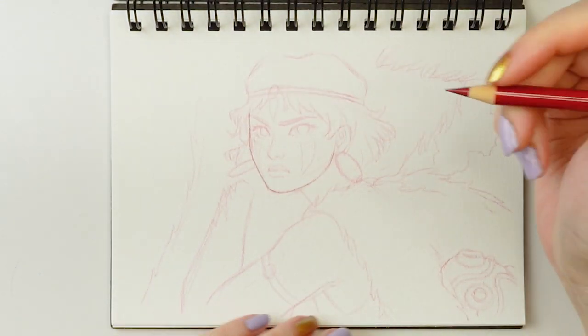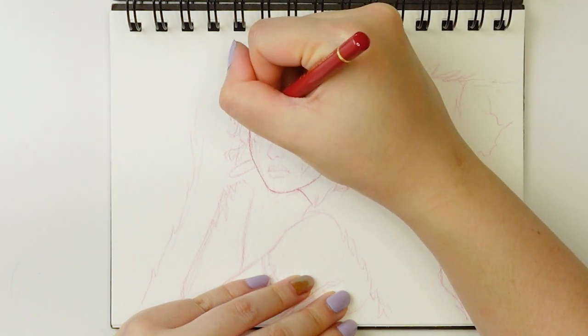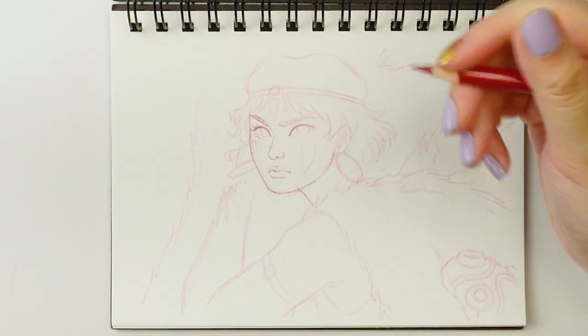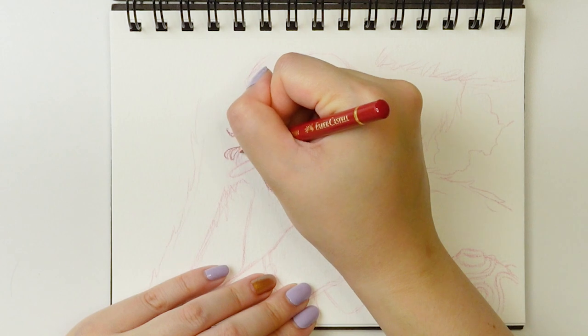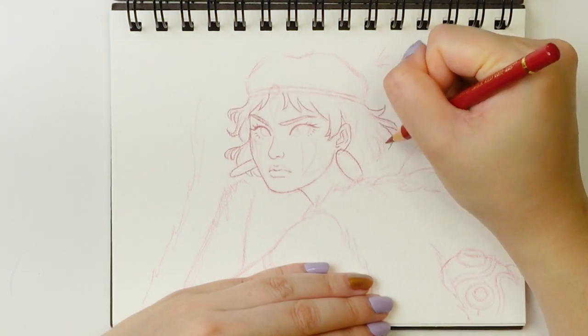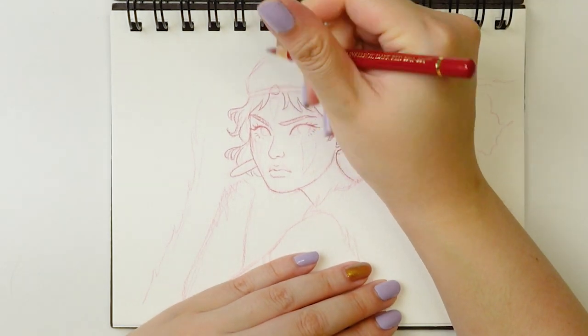I personally prefer to sketch digitally if it's going to be a more involved illustration. But for something like this where it's just meant to be pretty casual or just like a study, I find that it's okay to just sketch directly in the sketchbook, and of course it allows all of you to see a little bit more of the sketching process.